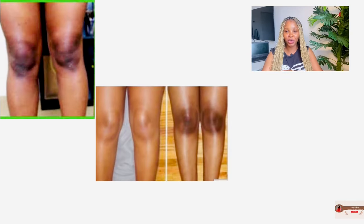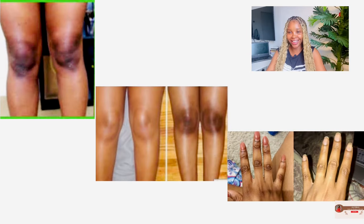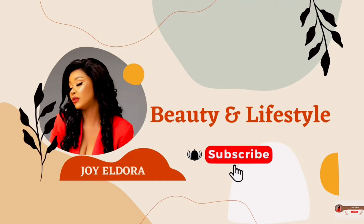If you're struggling with dark knees, dark elbows, dark knuckles, or dark neck, try these two products I'll be mentioning in this video. Trust me, you're going to see tremendous progress in a matter of weeks if you can follow this routine consistently. You will see great improvement on your knuckles, your knees, your elbows in a couple of weeks, and you'll come back here to thank me.